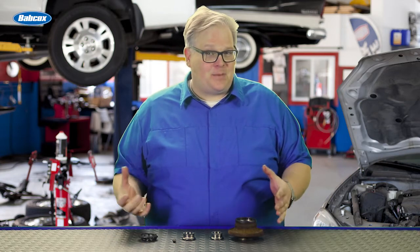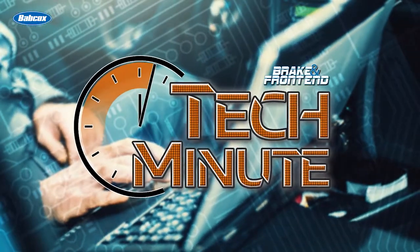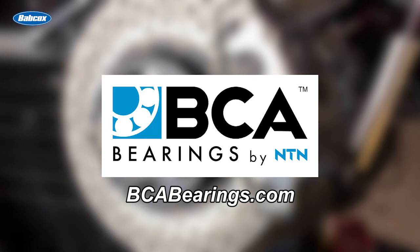So what really happens after a customer hits a curb with their car? Well, we're going to find out next. This video is sponsored by BCA Bearings, the number one supplier of OE quality hub assemblies. Visit bcabearings.com for more information.